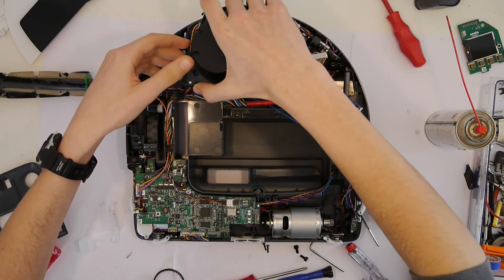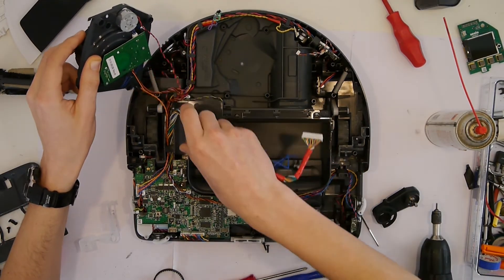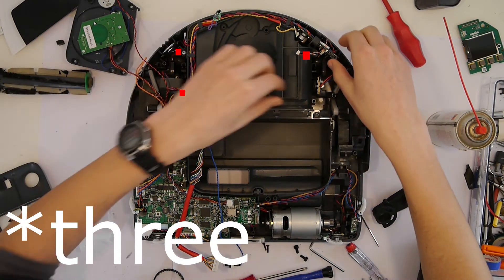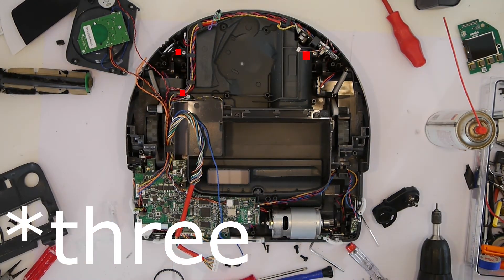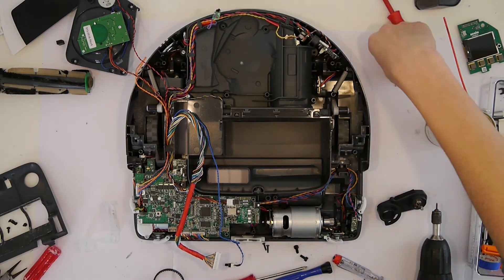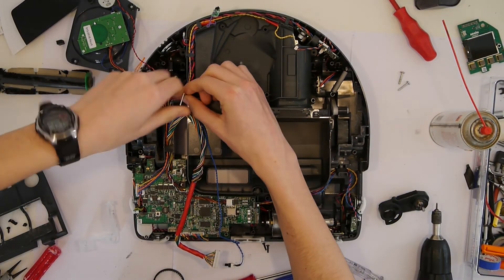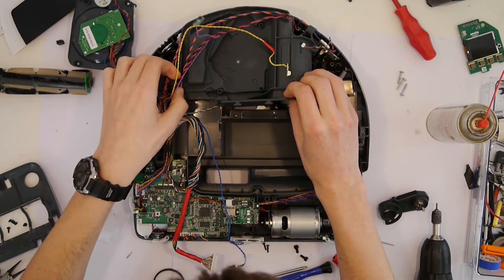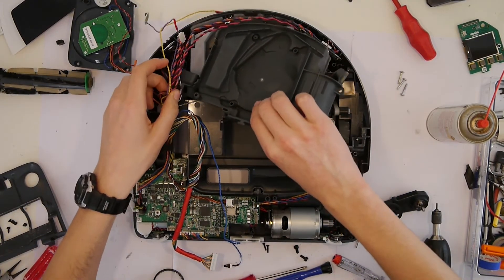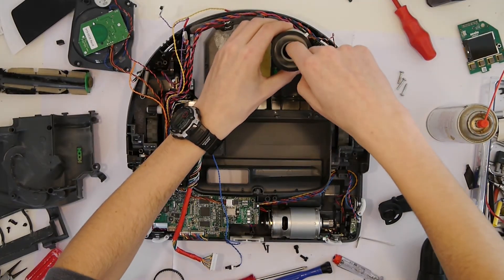To do so you can lift the laser tower up. If you want to exchange this unit you can unplug the cables, but I just put that aside. Now you see two screws that hold the black plastic that separates the tech area from the air-sucking part. You can remove the plastic holders that hold the cables in place and pull the cables aside. Now we are able to remove the plastic and we can see the motor that sucks the air in.